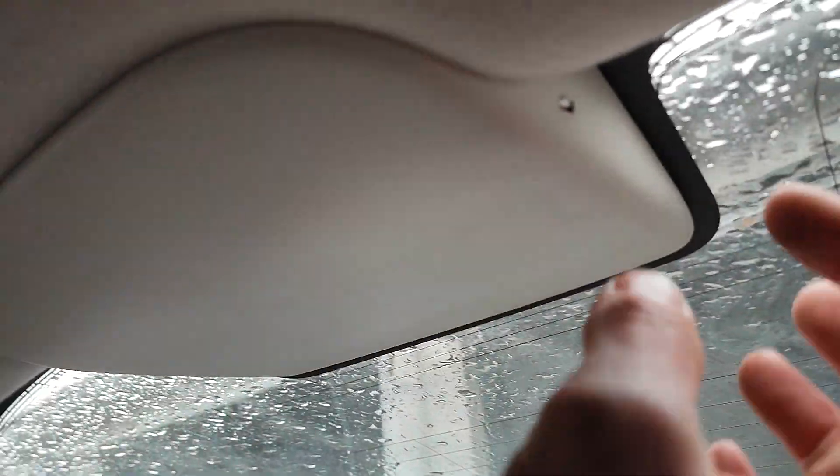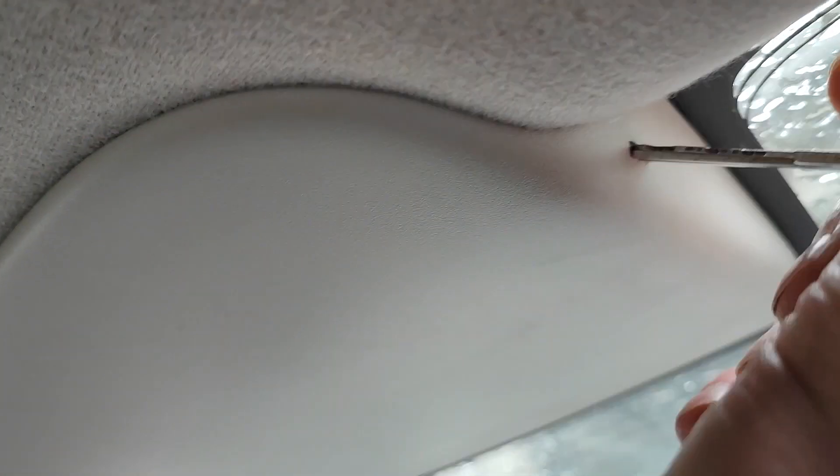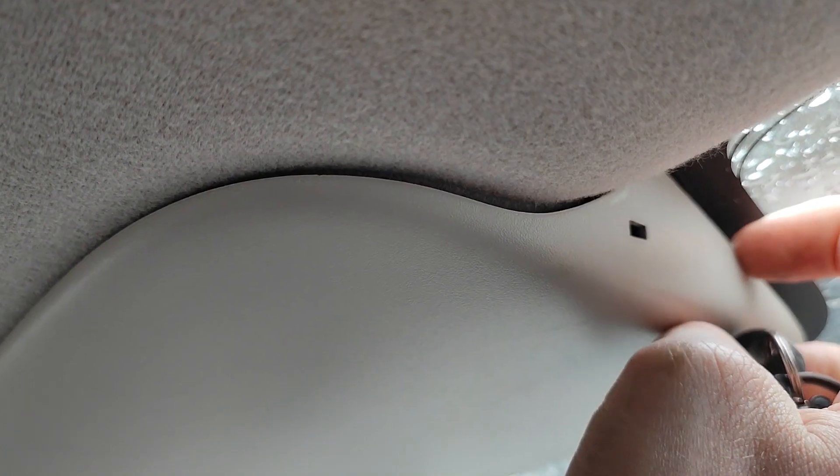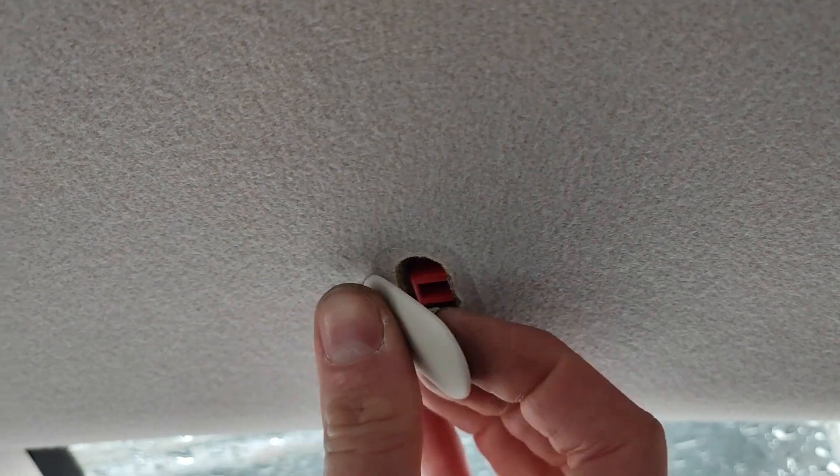The antenna is held in place by a nut which we have to reach from underneath. For accessing it, you have to remove this plastic cover. Then these two plastic clips — turn them 90 degrees and they come off.